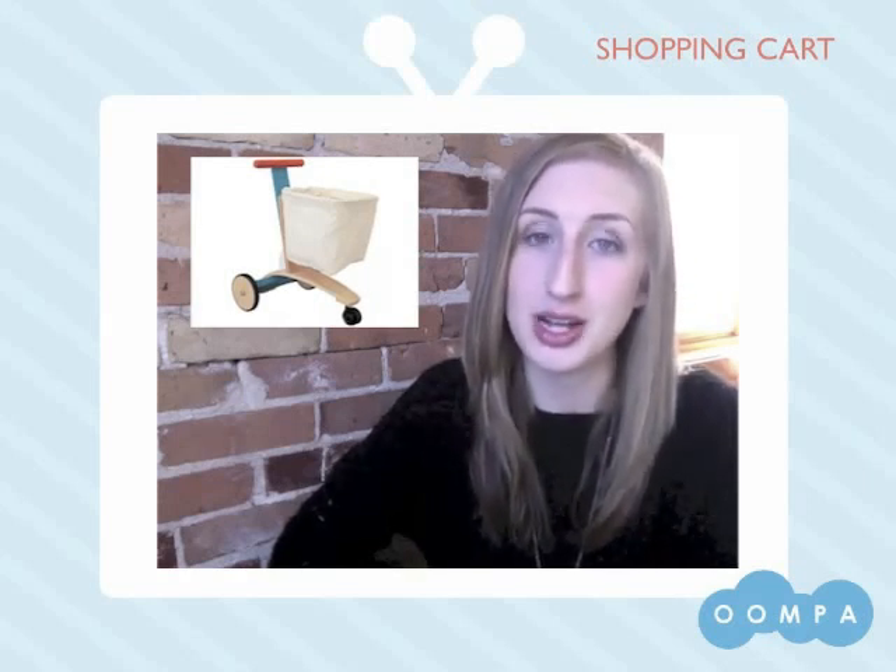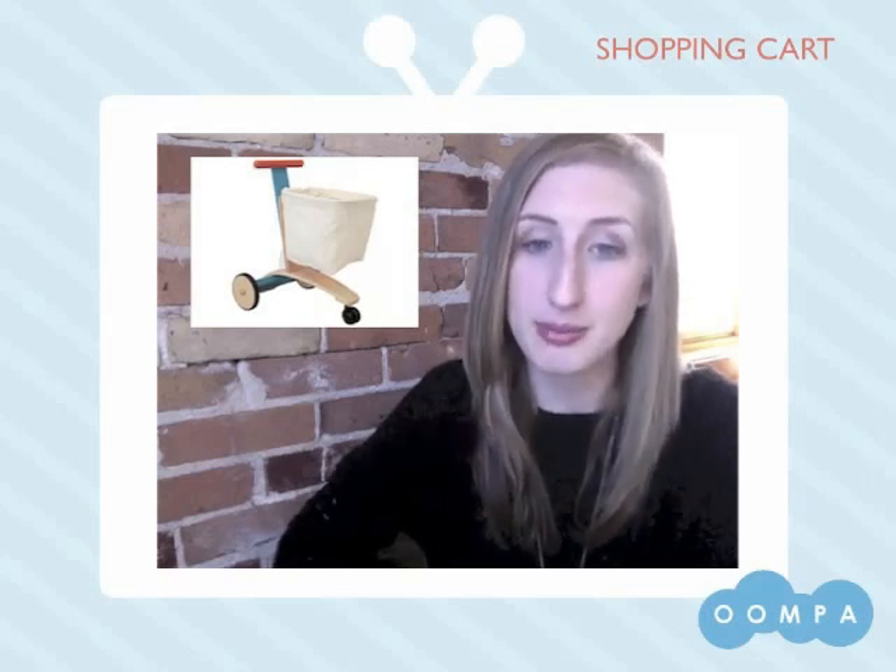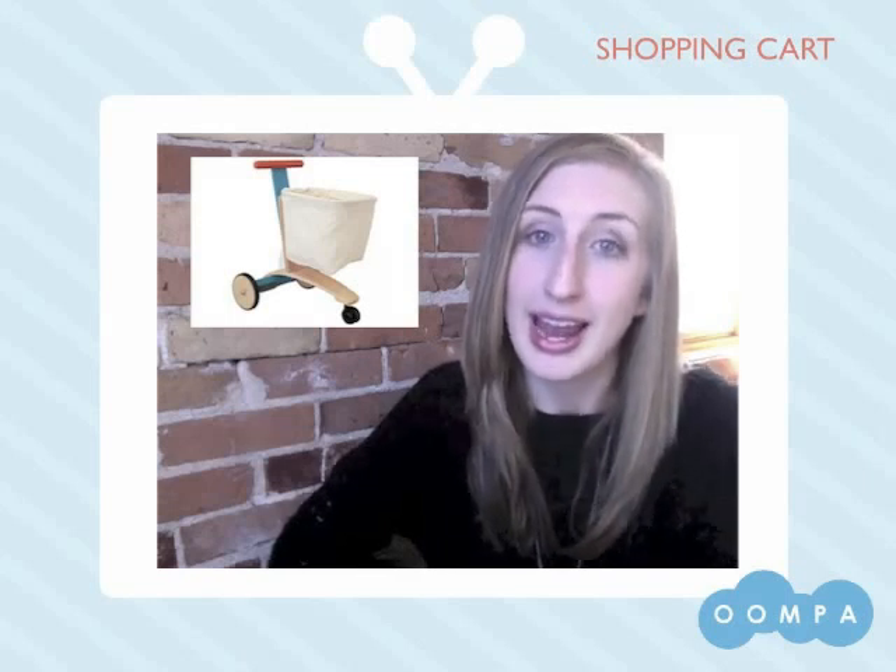It measures approximately 20 inches tall, but the handlebar is adjustable to accommodate for growing little ones. The stopper at the back prevents the cart from tipping over, and the three-wheel base is very stable and also gives this cool cart a modern trendy look.